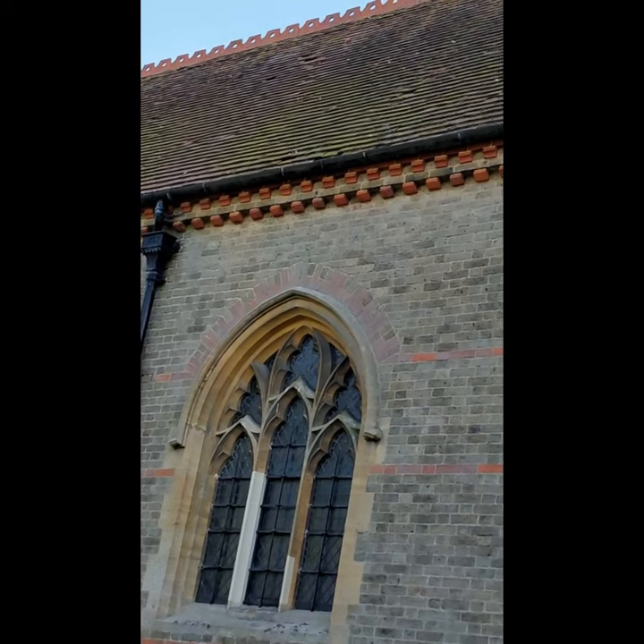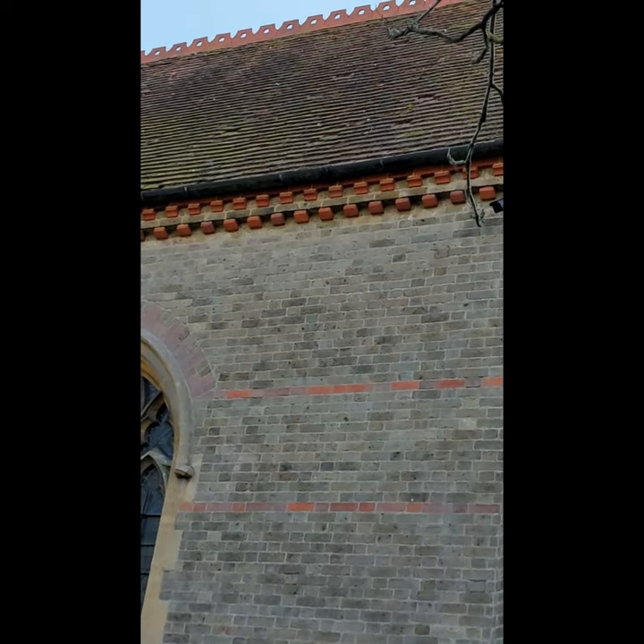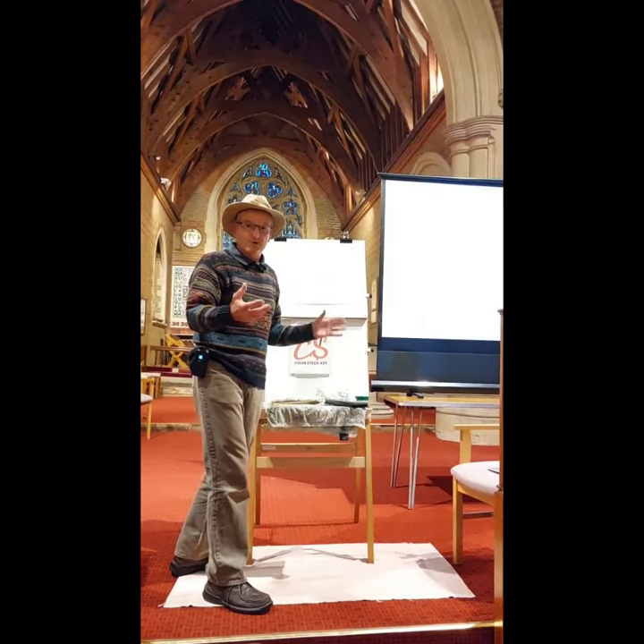On this north side, the windows and the roof area — as you can see, slates are missing, tiles are missing — so that needs considerable restoration. Hi everyone, here I am in Gallywood this evening giving a demonstration in aid of the church restoration fund. I'm just waiting for people to arrive, and I think we've got a lot coming, so I'm going to have a five minute break before we start.